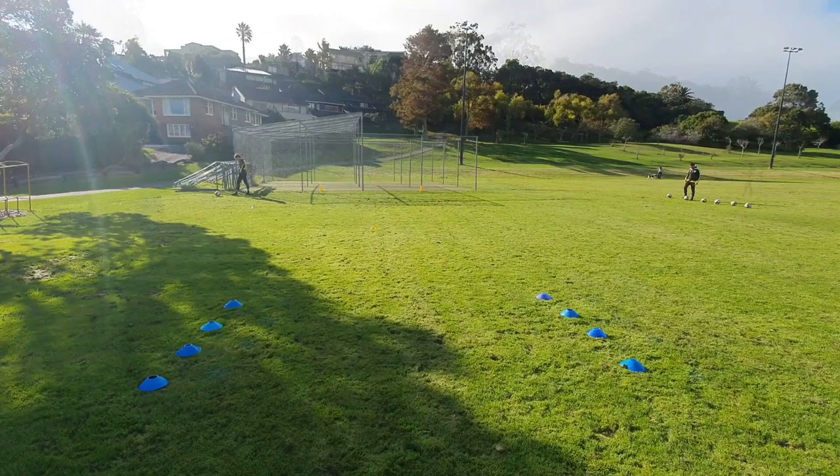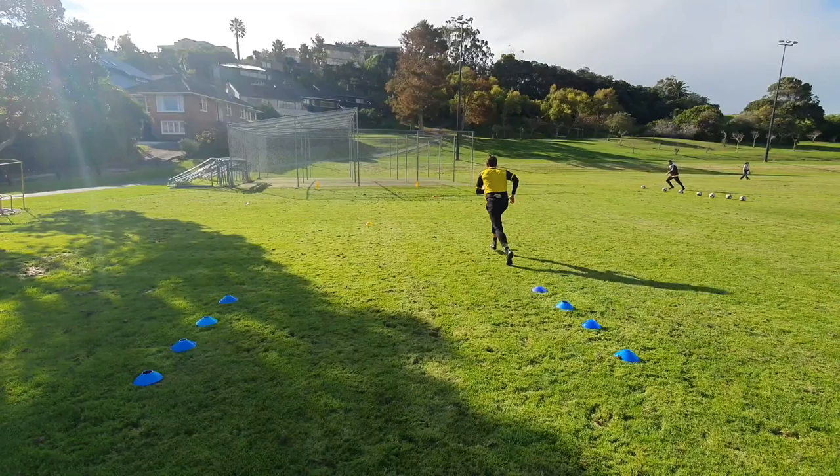Same again, Martin. Work on shortening your strides as you attack the ball. Off you go. Finish. Great finish — top corner.